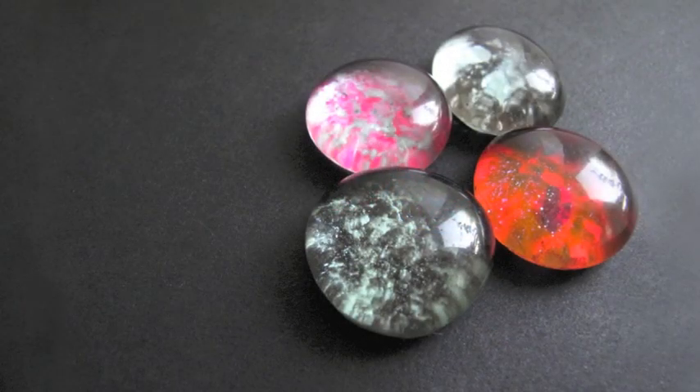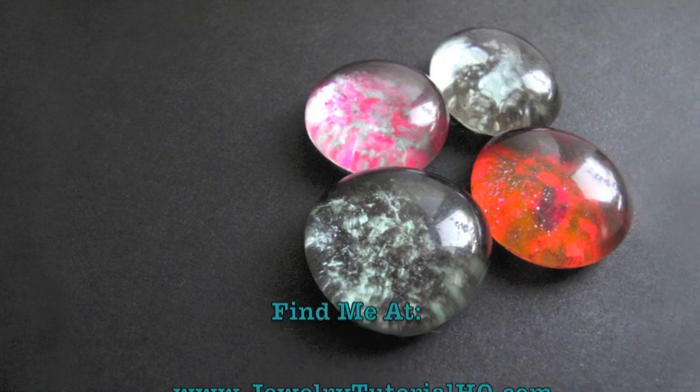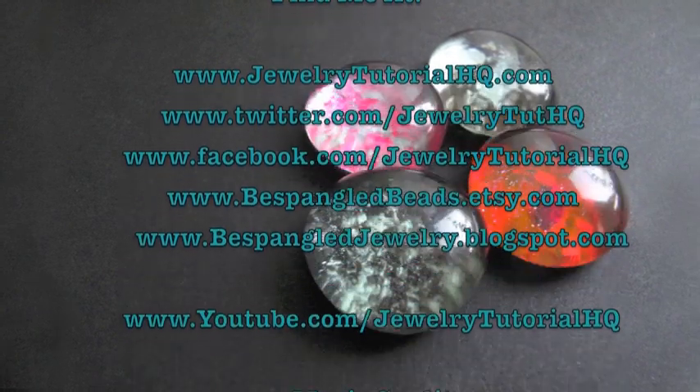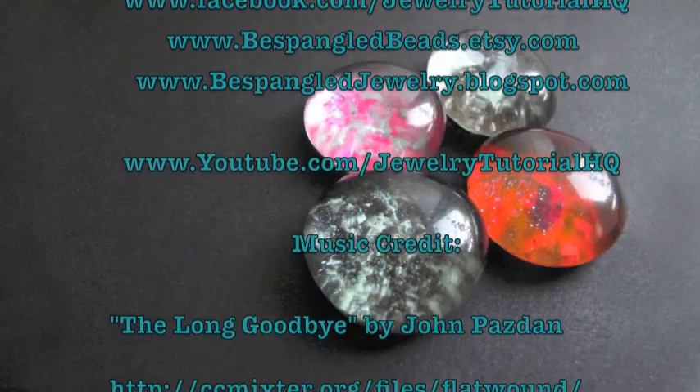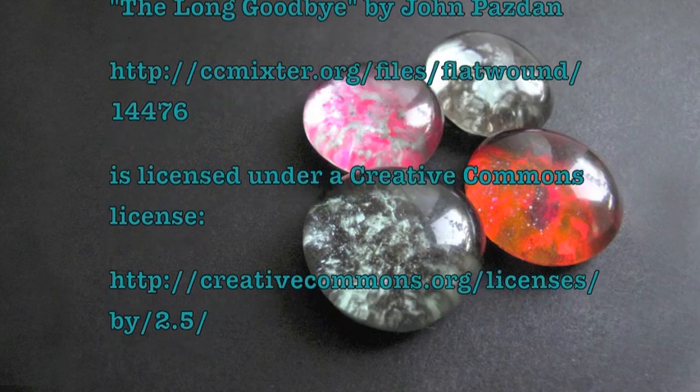I hope you enjoyed this project. Be sure to subscribe so you don't miss any new videos. And be sure to check out the blog post that's linked in the video notes for ideas and ways to use these cool glass cabochons. See you next time.